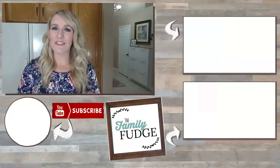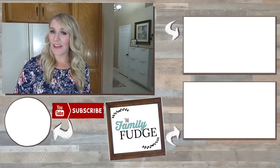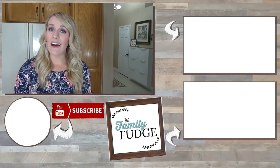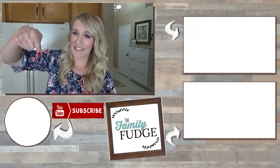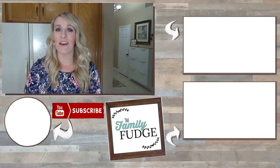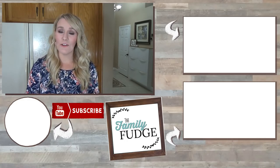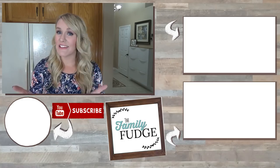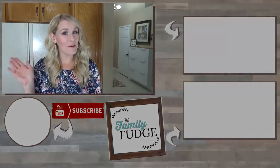For even more school lunch inspiration, you can click on the link right up here. And if you'd like to see yesterday's video, you can click on the link down there. Don't forget to join me next week because I have a very special school lunch collaboration in the works where two other YouTube moms and I are going to share Thanksgiving-themed lunches. So don't miss it. Thanks for watching and I'll see you next time.